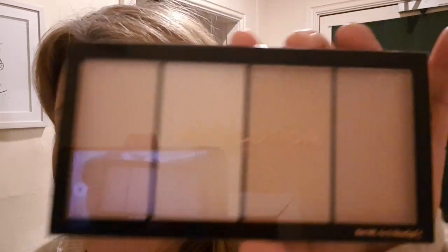This is the Makeup Revolution New Year's Eve palette — it was on offer at Superdrug for £10. I got it but haven't asked anyone about the colors. This is the highlighting palette and these are the colors. They do have names on the back but the names are really weird. This is the eyeshadow palette — I can see sparkly bits and dark bits but I don't know what it's going to look like.